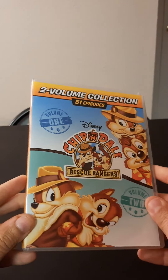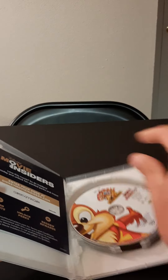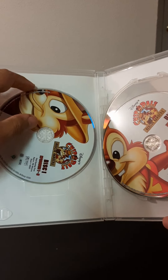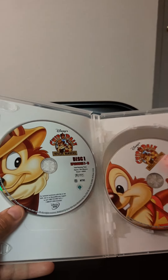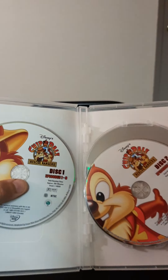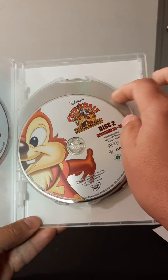There we go — nice and clean. Opening it up, there's the first disc, Disc 1. There's nothing extra in the case but I like the cover art. The disc art is pretty good. Disc 1, Disc 2.